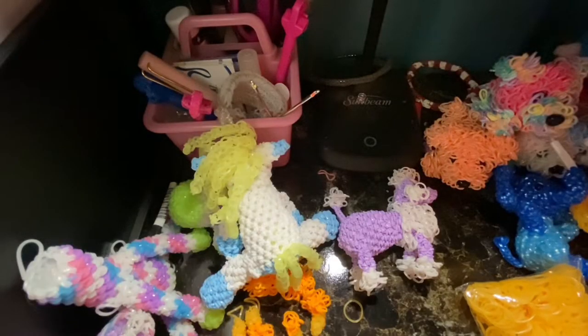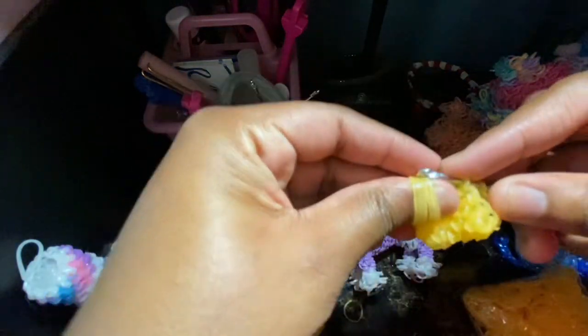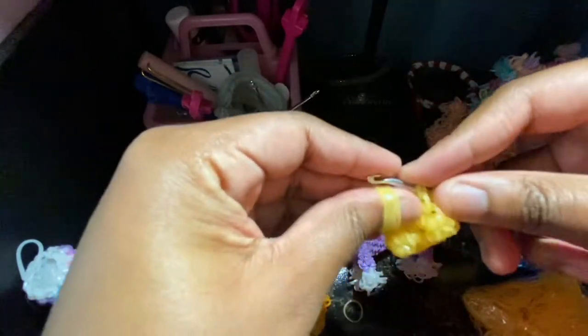For this round, after you increase to 12, we're going to just do a row of single crochet around, and you should still have 12 stitches at the end of this round — just one stitch in each stitch.